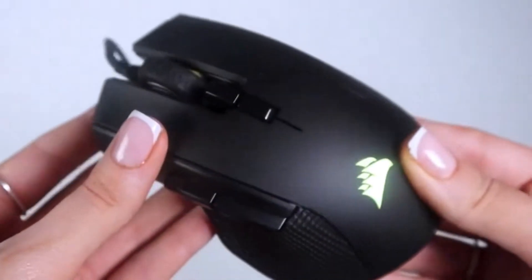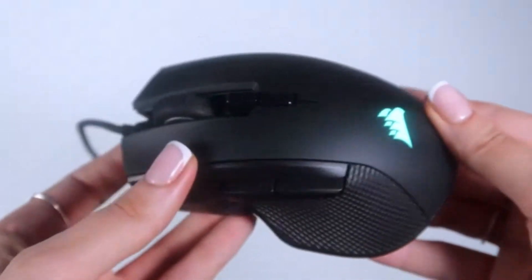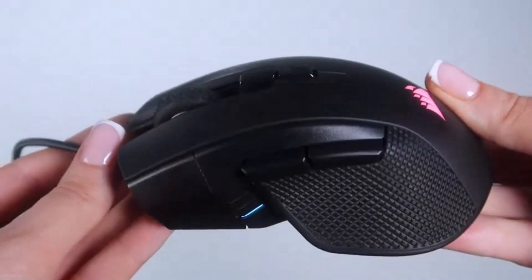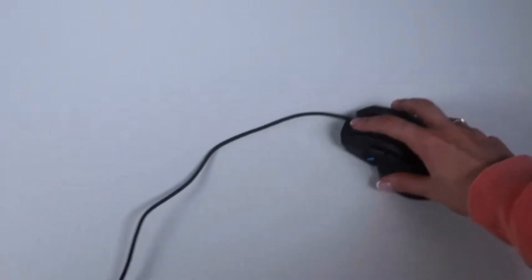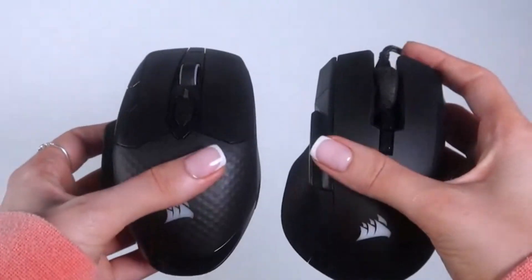Similarly, the IronClaw RGB has an 18,000 dpi optical sensor. It has 10 programmable buttons to customize the way you play with powerful macros and key remaps. The ultra durable omron switches are rated for more than 50 million clicks. The contour shape is sculpted specifically for palm grips and larger hands, giving you all the comfort you need. Both would be a great choice for any gaming enthusiast.